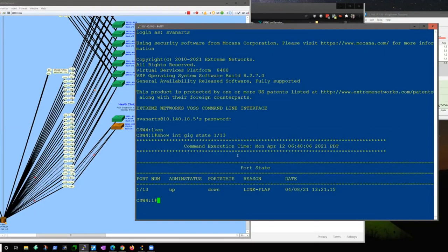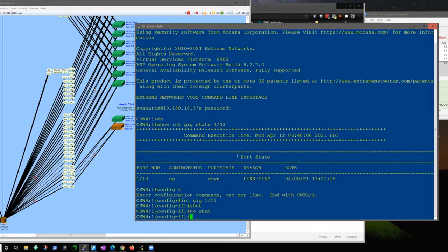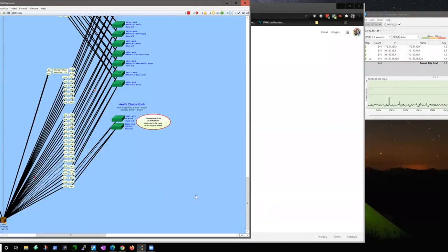Let's go into config mode and go to that interface. We're going to shut it down and then do no-shut — that'll bring that port up. I want to look at the errors on that port. Yeah, we're not having any problems at the core switch end — it's all link failures coming from the other end. Let's go to the switch in question. You can see it's green. We like green.